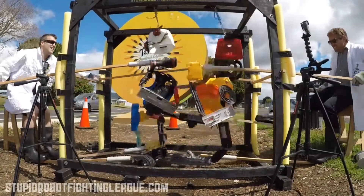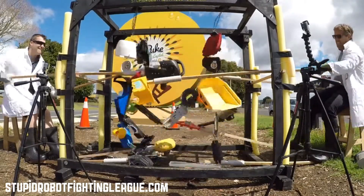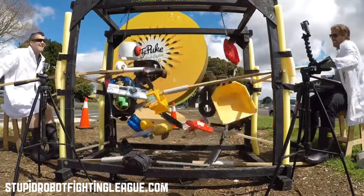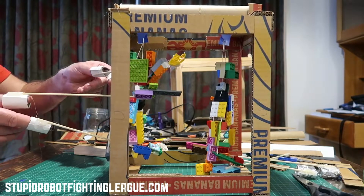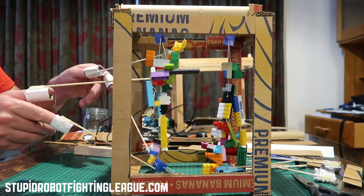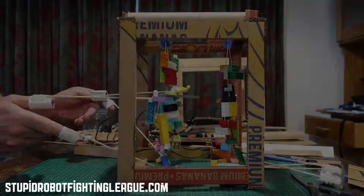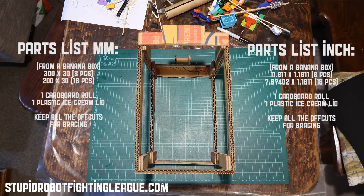Hi and welcome to the very strange world of Stupid Robot Fighting League. What you're looking at is the full version of Stupid Robot Fighting League, and what we've done is we've shrunk it to a desktop size that you can build at home just with hot glue, a banana box, a cardboard tube, and some plastic. You're looking at the top there, and the parts list is on the left in millimeters and on the right in inches for our American friends.